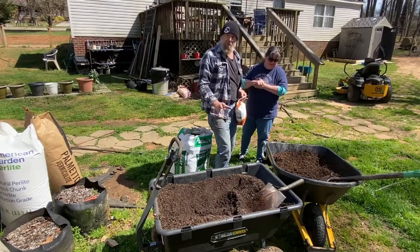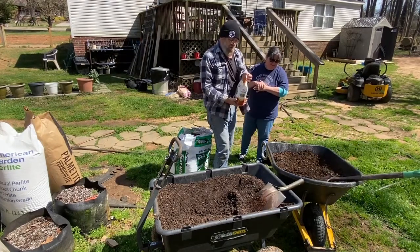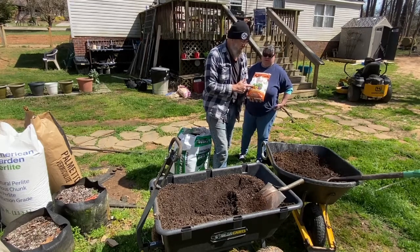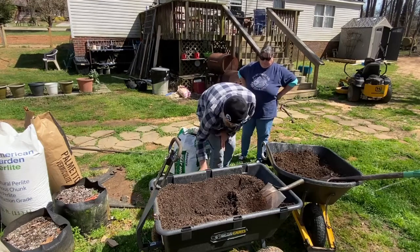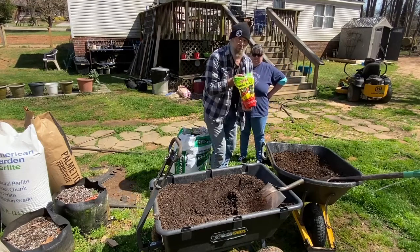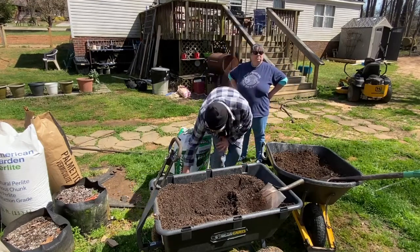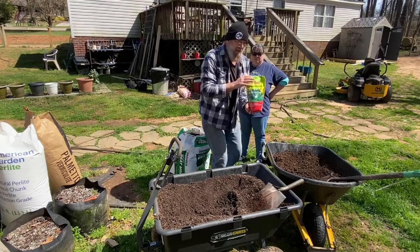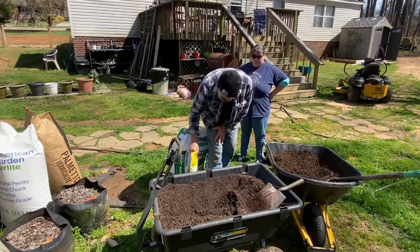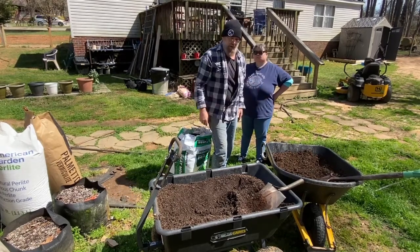So we got our three items mixed up together. Next we're going to add some nutrition. We use about a cup of rock phosphate, half cup bone meal, and about a quarter cup — maybe a little less — of dolomitic lime. We'll mix that all together.